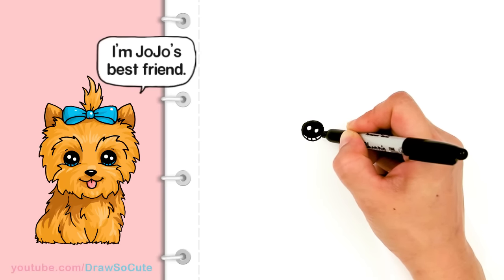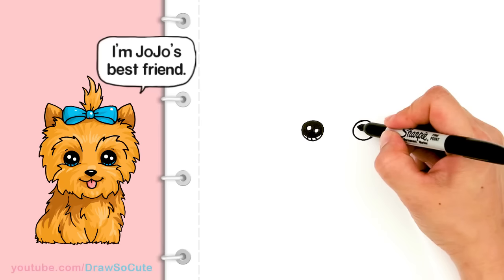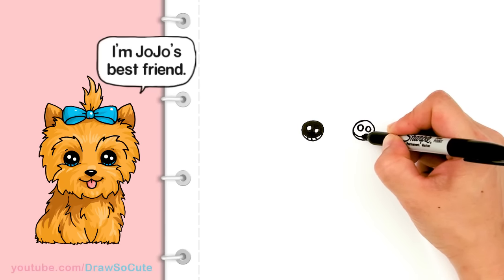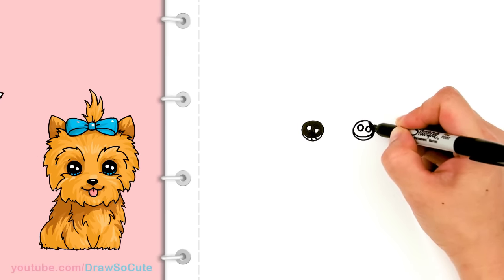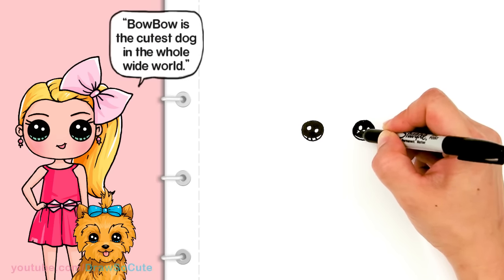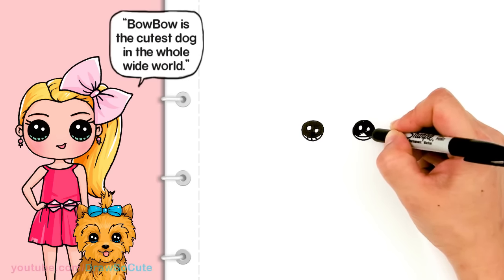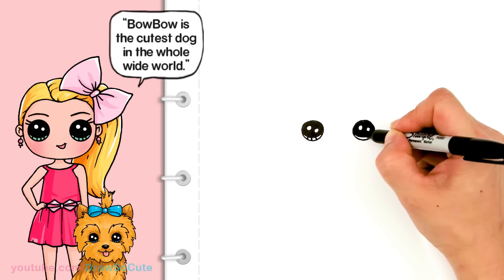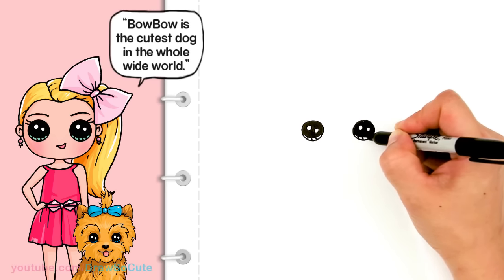And the lines at the bottom. Same thing over here — two small circles for highlights, the curved line at the bottom, shade in the top, and the lines at the bottom.